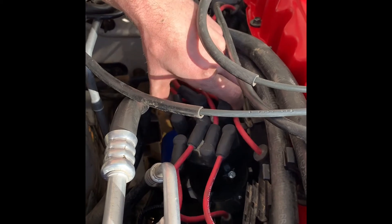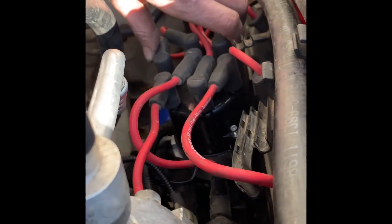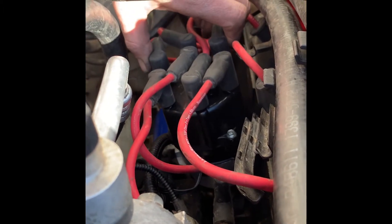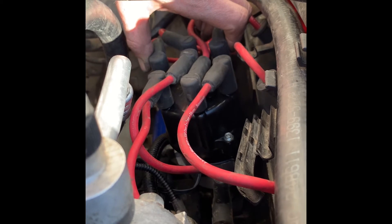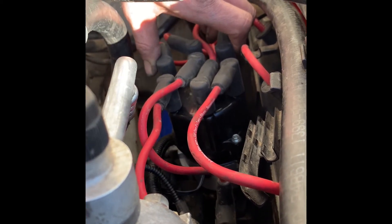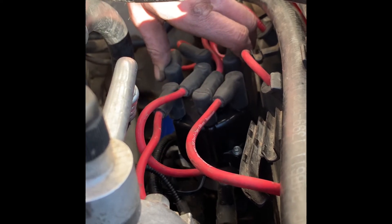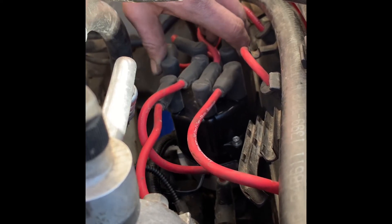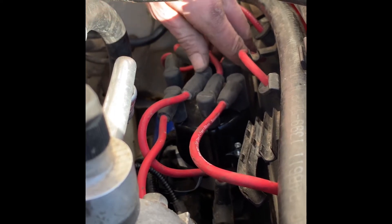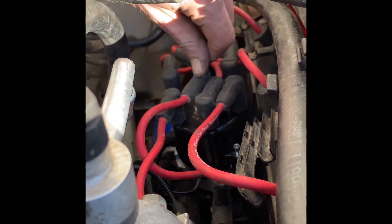The number one key aspect here is that for whatever reason on this particular vehicle, the rotor at top dead center doesn't line directly up with the number one spark plug wire on the top of the cap — it's right between number one and number five. So when you go to put this together and you're in the same situation we were, line it up with the line on the distributor and it will start and run the way that you want.